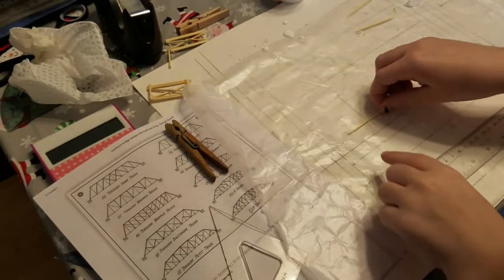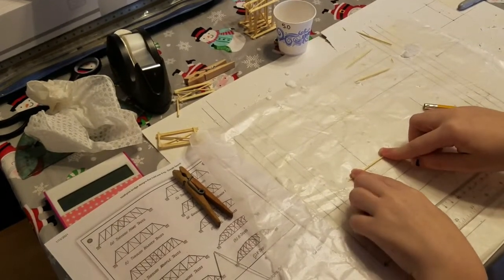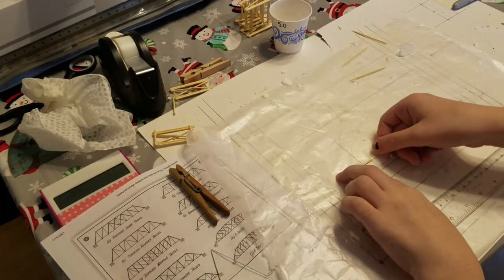The next step in constructing the bridge was to work on making the truss. I began to make the triangular truss components, which comprise equilateral triangles with a center stiffening member. There will be 10 of these, 5 on each side.